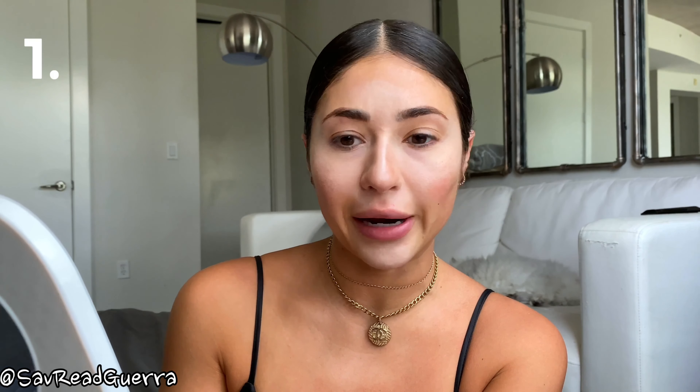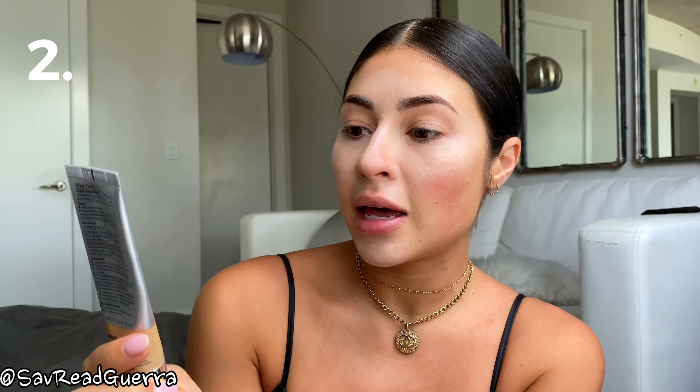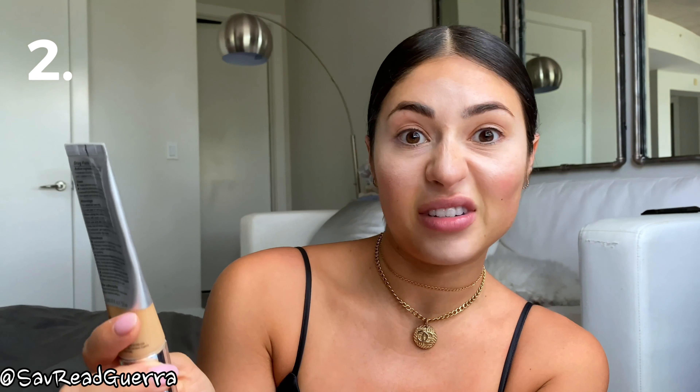I know I look crazy right now but I promise it will come together. The second product I'm going to use is by IT Cosmetics - I love this so much. The color I'm using is Medium Tan. It's a CC cream and it has SPF 50. I'm going to squirt it on my hand like so.